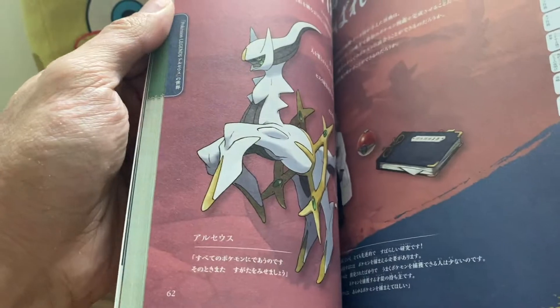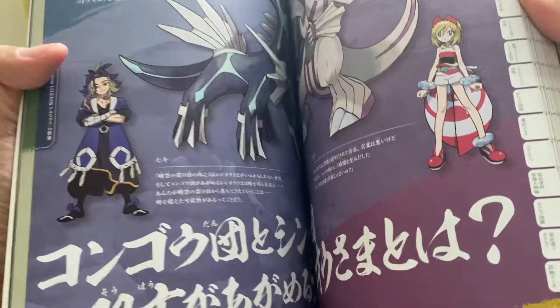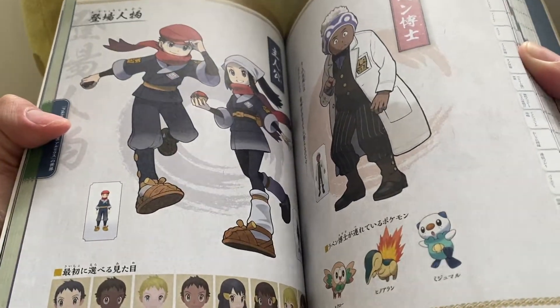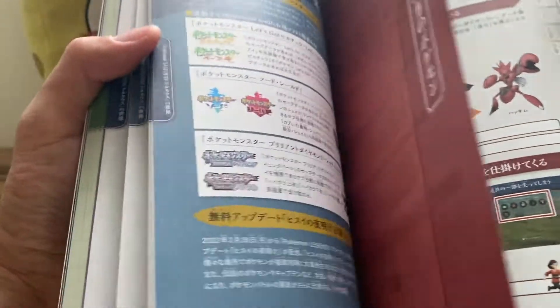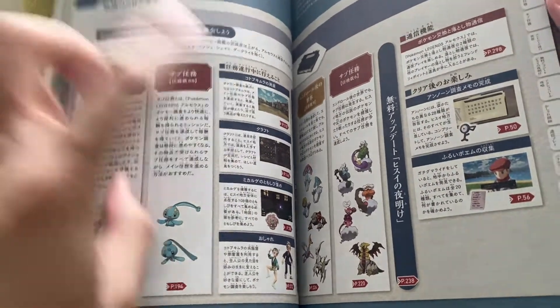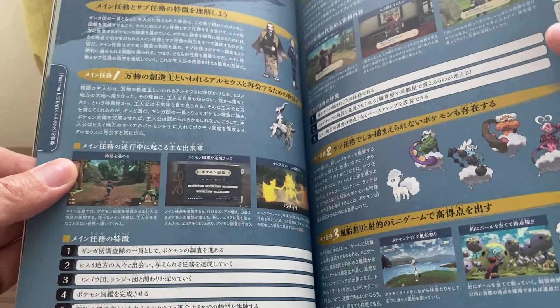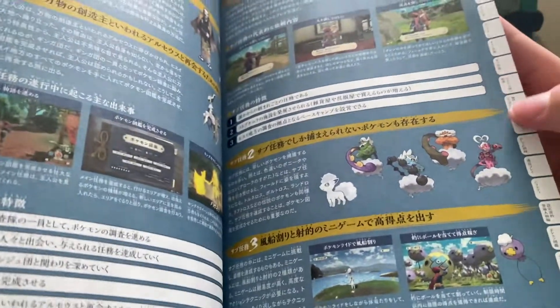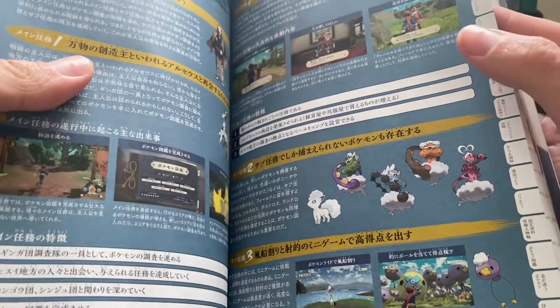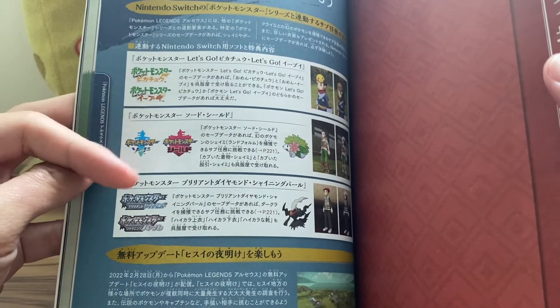Then we move on to the characters portion — we've got Adaman and Irida, the protagonist, Professor Laventon, and all the various characters. Then we move on to the legendary Pokemon section — it talks about all the legendaries you can catch in this game, and even Spiritomb is considered a pretty rare Pokemon. We've got Arceus, the Pokédex, the Forces of Nature, and even Alolan Vulpix. The starter Pokemon are over there, and Drifloon is also presumably a rare Pokemon.